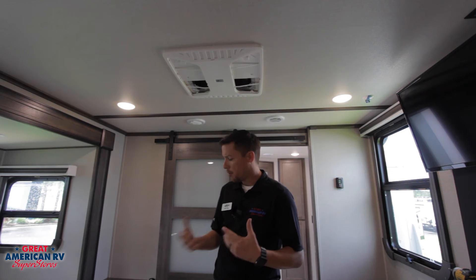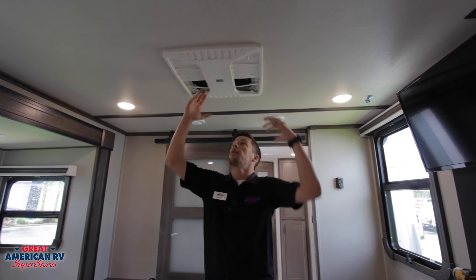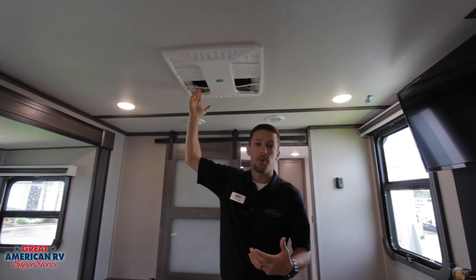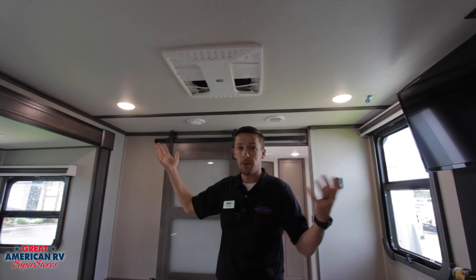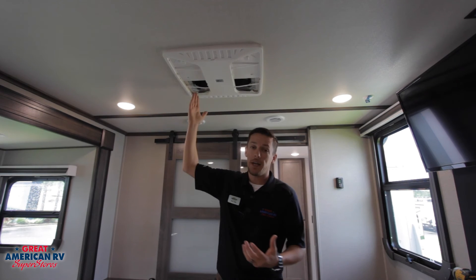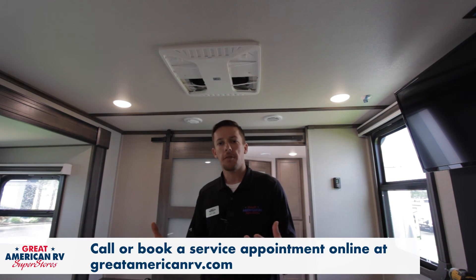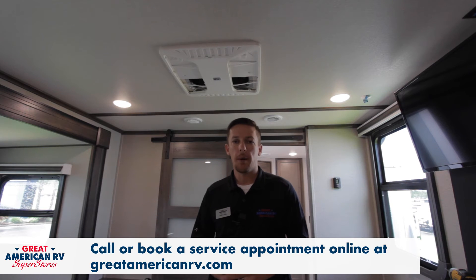In the event that it's not frozen up, our filters are clean, our divider is good, we've checked all those things and it's still not cooling — and it's not even cooling cooler than the air being put into it, maybe a five-degree split or zero-degree split, pulling in 100 and putting out 100 — then we might have an actual problem with our air conditioner. You can call our service center or book an appointment online at greatamericanrv.com. We can pull the amperage readings, check the temperature split, and see what's going on. More than likely we would have to replace that top unit.